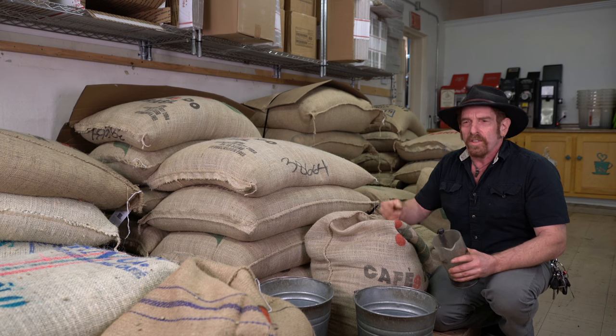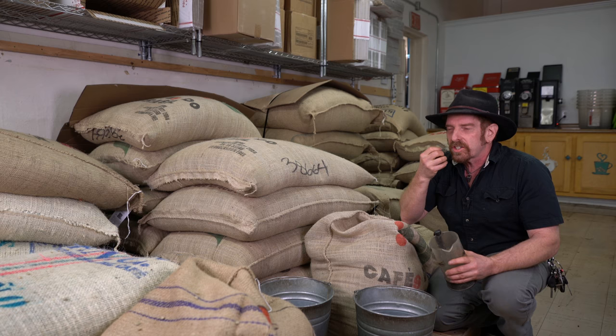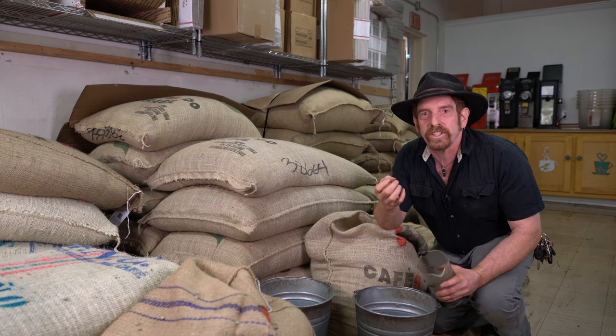Brazilian coffees are beautiful. They're smooth and creamy. There's something about Brazilian coffee that just seems like velvet. Brazilian coffee is delicious. Let's go drink some.